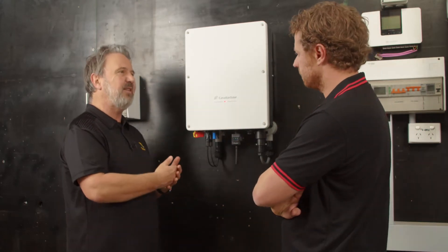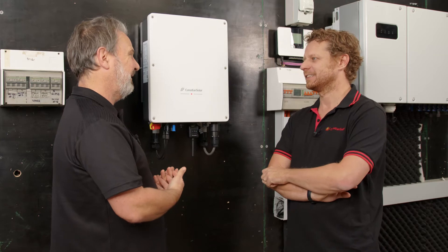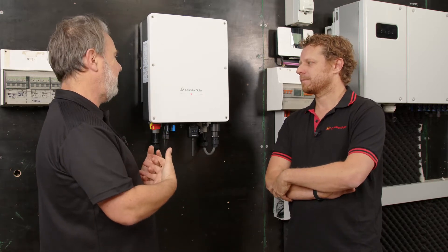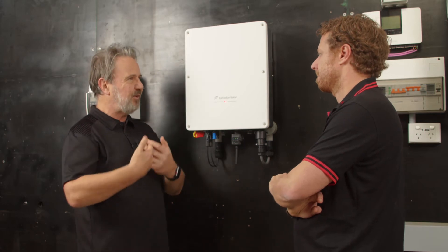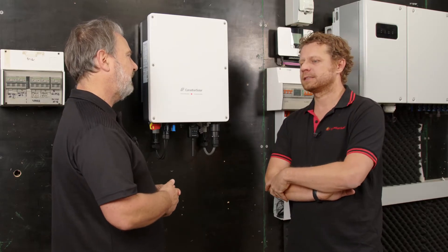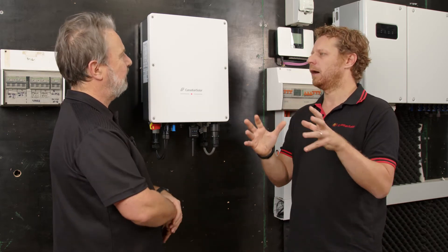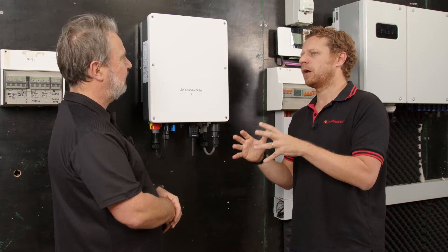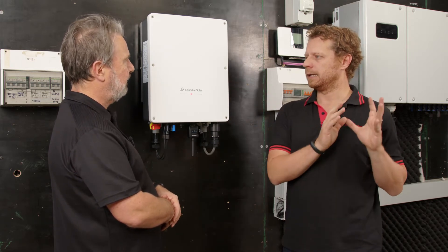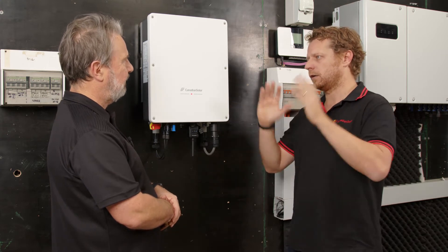Many companies start with generation one, learn from it, make generation two better, and by the time you get to generation three, you really know your product - you are masters. This is the third generation coming to Australia. Canadian Solar is moving from being an excellent solar panel manufacturer to being a full PV all-around supplier. Our president is driving that focus shift, and we started the inverter business in 2015.